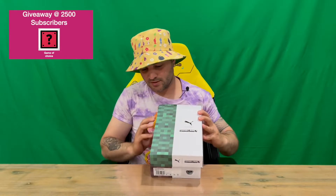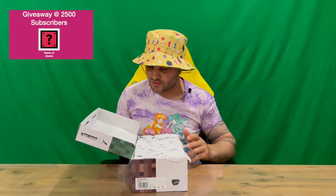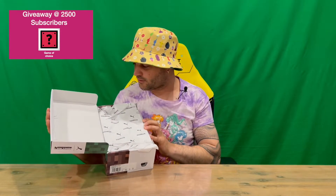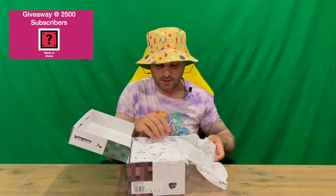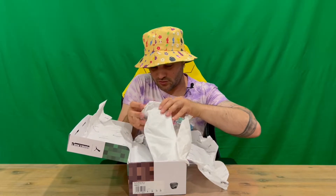We've got the Minecraft logo on most sides of the box, and you've got imagery here that replicates what the graphics look like in game. I've done a lot of gaming shoes on the channel so feel free to check those out if you're interested. We've got some Minecraft imagery here again, with the Puma symbol on the tissue paper, and then behind that we've got the standard tissue paper that comes with the majority of your shoes.